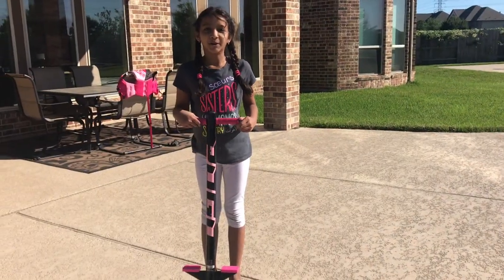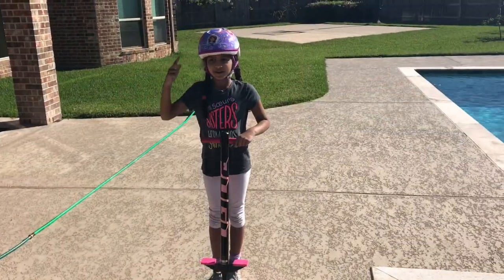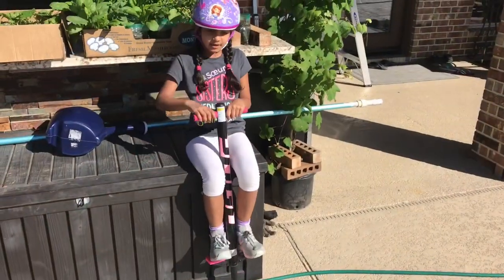Now I'm going to teach my sister how to ride a pogo stick. Always wear a helmet and tennis shoes with socks. Step 1.